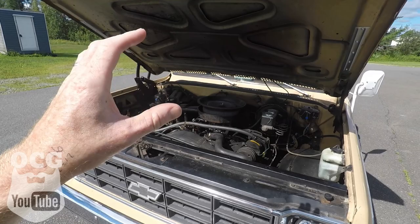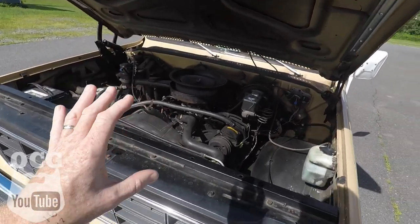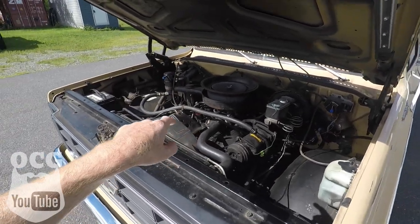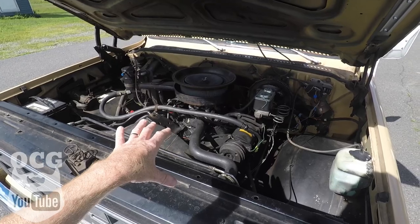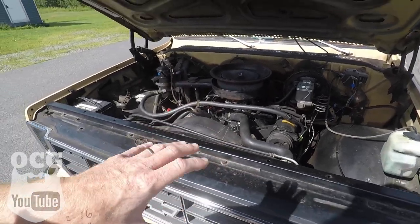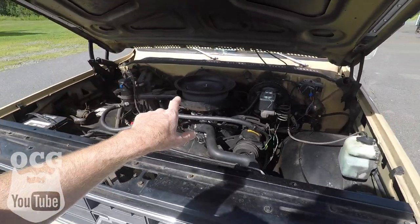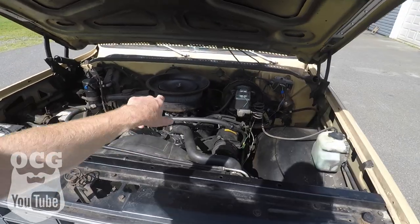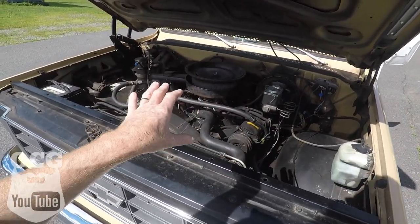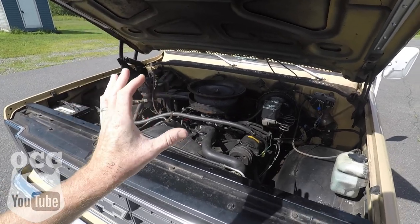Number five has got to be the small block Chevy power plant. You can follow back through all the videos where we took the old motor out and rebuilt the small block Chevy four-bolt main. We beefed it up with a cam, bored it .060 over, added new lifters, a new intake, and reinstalled the original Quadrajet carburetor. I have the air breather flipped upside down — those who know, know. With the power this truck is making, there are a couple of things we still need to fine-tune.